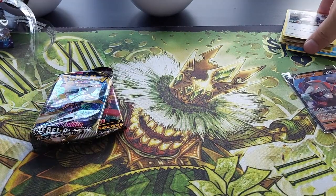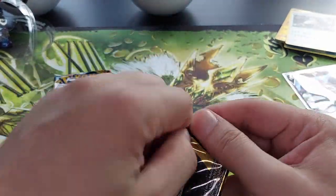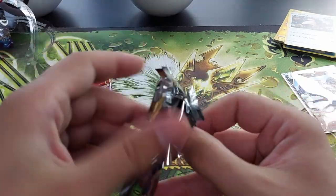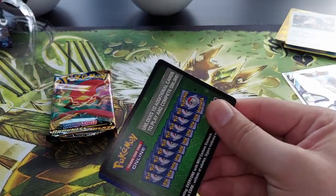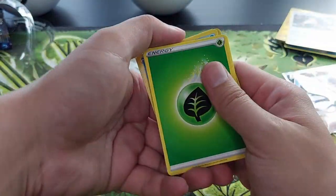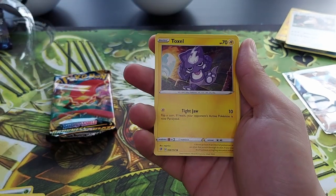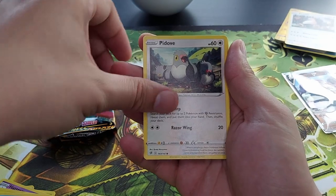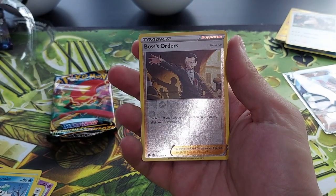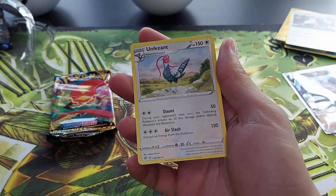Normal Snorlax, cool. Rebel Clash — this is actually the first time I see this artwork. Here's the cool card, one two three four to the front. We have leaf energy, leaf energy, leaf energy, Umbreon, Hattrem, Cursola, Galarian Mr. Mime, Pidove, Snover, Galarian Darumaka, Boss's Orders reverse holo, and no Unfezant. Yeah, you know, normal of course.